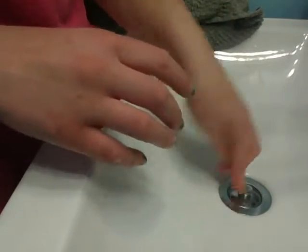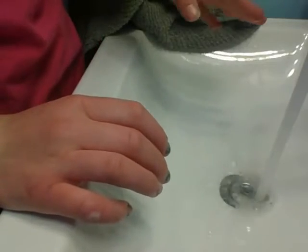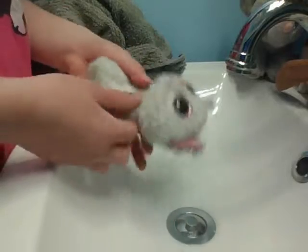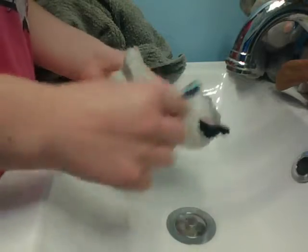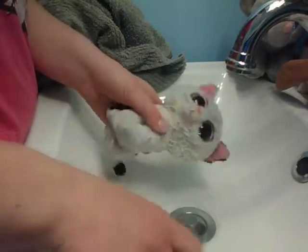The first thing you'll need to do is plug your sink and fill it up with some water — not too much. Next, you will take your Beanie Boo and your toothbrush. You're just going to get your toothbrush wet and start combing through your Beanie Boo's fur.